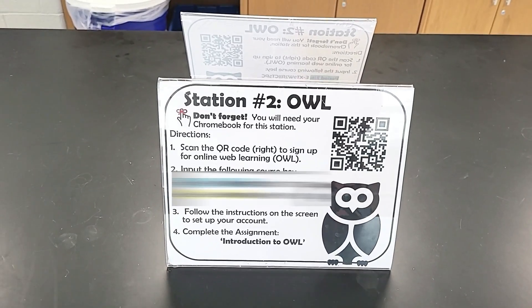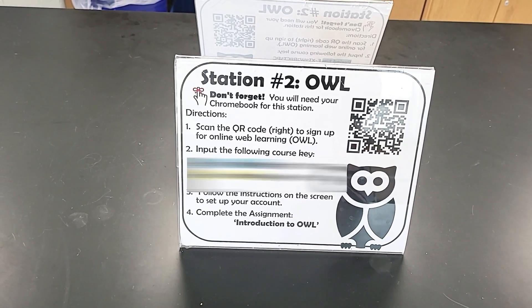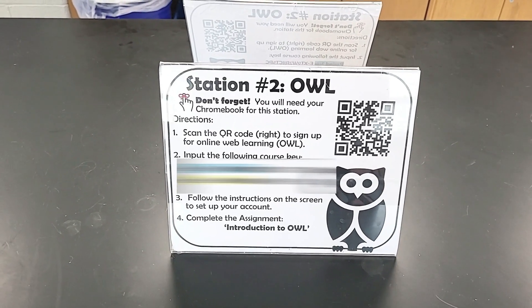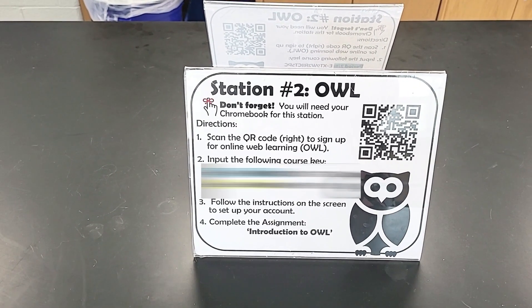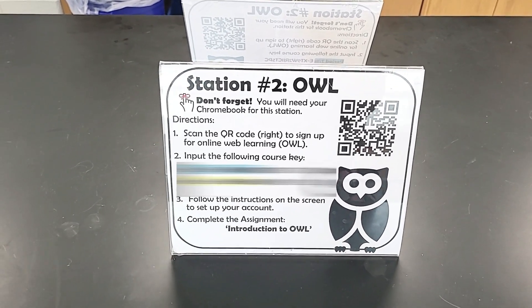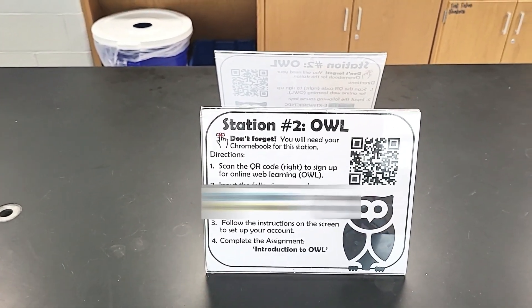The second station had students getting familiar with online web learning. I had my students join our OWL class, which I use all year long. It was a simple station that actually took them through a tutorial on how OWL works. The notebook station and the OWL station were both required, and then we get into the content stations.